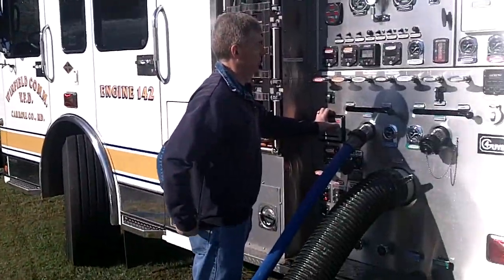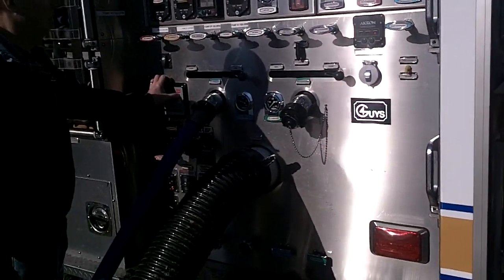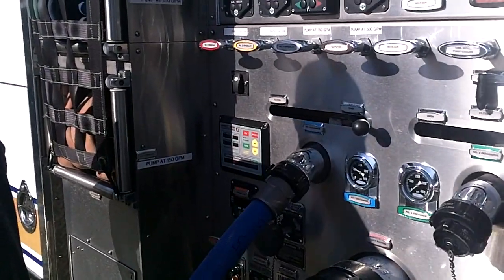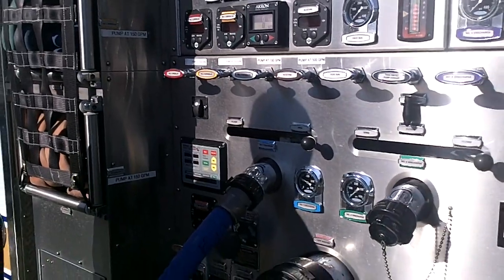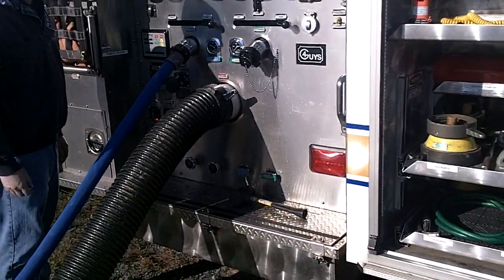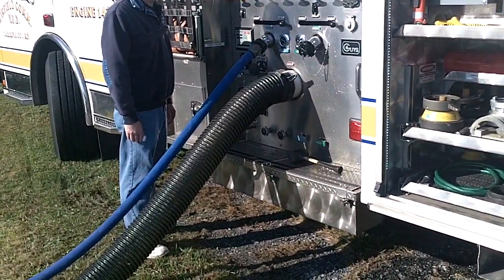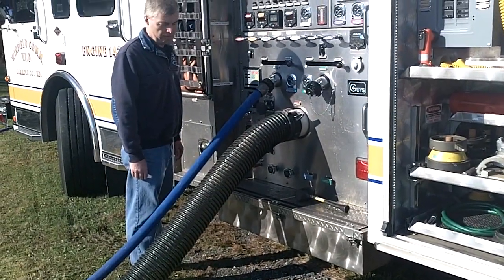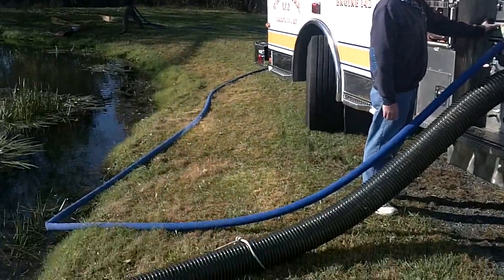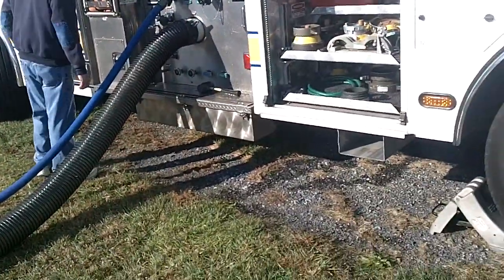So actually a pretty interesting use of that air primer — by having it left in the auto mode, which really wasn't meant to be. It primed itself before he could get to the pump panel; that water was almost there. Interesting feature of that auto mode in terms of the Trident air primer itself. In other video clips, we're going to take a look at other drafting scenarios using the air primer and some of the things it can do.